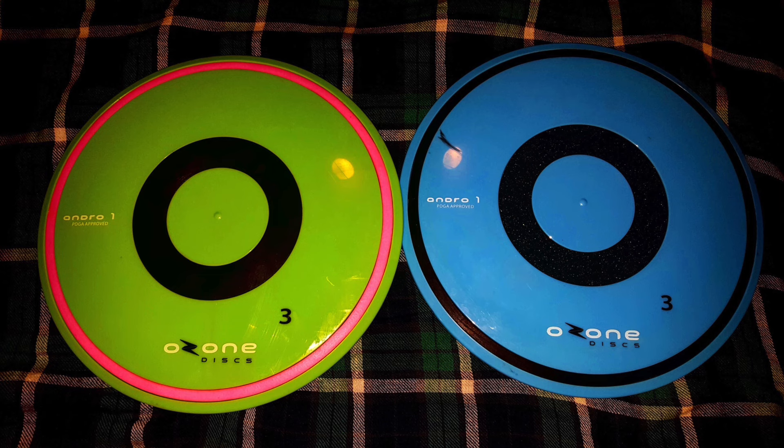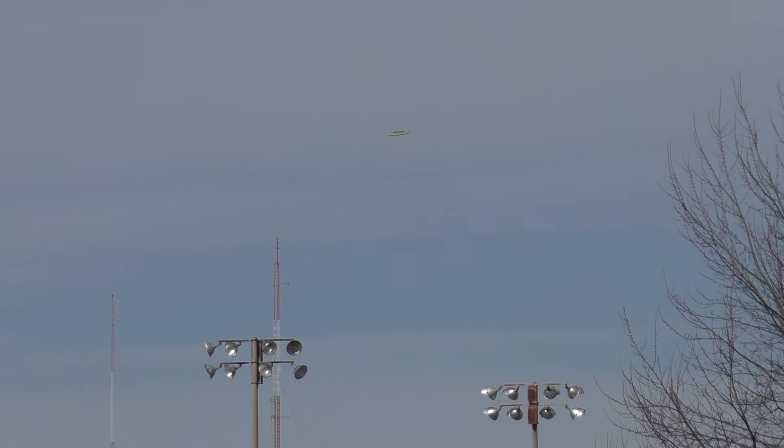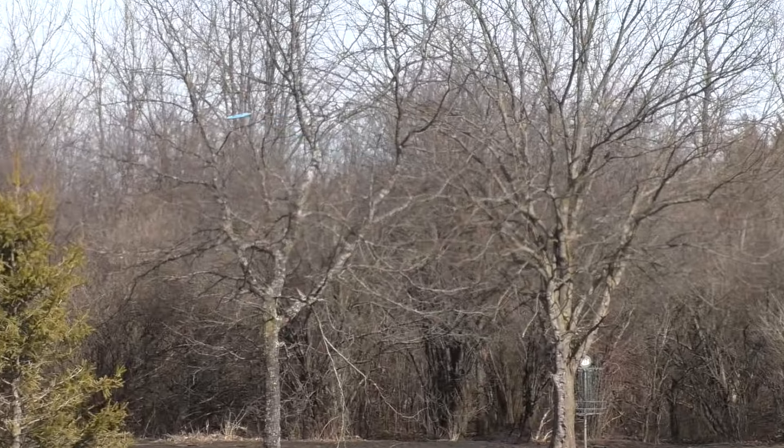This is the Andro One — the very first run of the disc when they first came out with it. There are two different discs I'll be throwing: a blue one and a green one. The green is the more overstable version, kind of like a Rock in stability, and the blue is the more understable version, kind of like a Buzz. This disc is a cross between a mid-range and a fairway driver — a six-speed with a fairway driver rim — but you can throw it on mid-range lines as well. It was sent to me by the folks at Ozone Discs, so big shoutout to them.